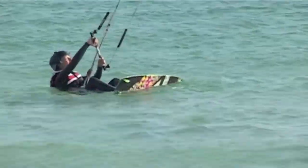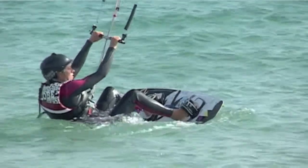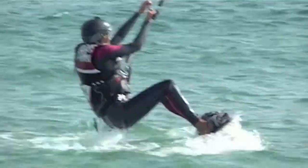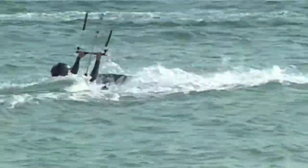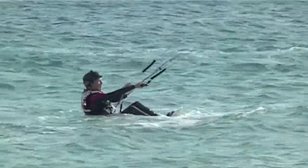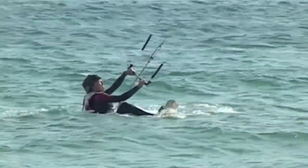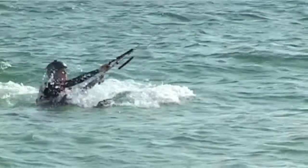All you're going to do now is start to move the kite in figure eights in front of you. The idea being that you get lifted up very gently out of the water in what you could describe as bum dragging or teabagging, where you're lifting out of the water and then dropping back into the water as shown in the video.